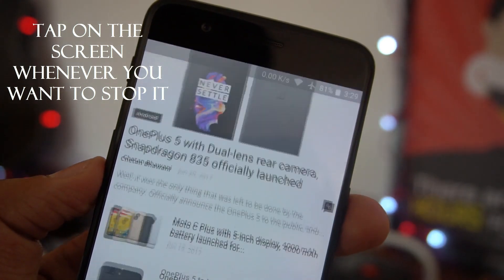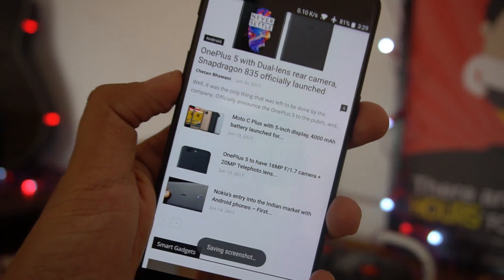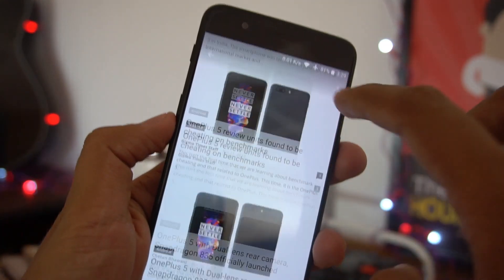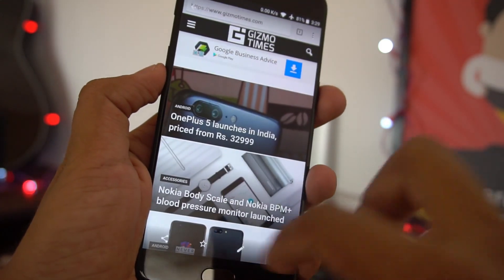Once you tap, it will save the screenshot, and that will take a couple of seconds. Then you'll be shown a preview of the entire screenshot that was captured. Again, you can edit it and do whatever you want with that.